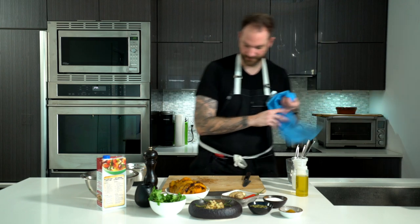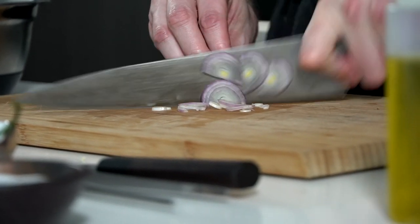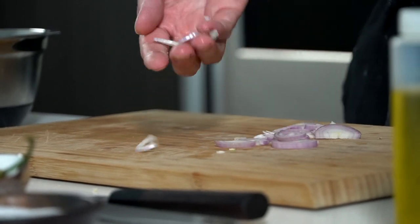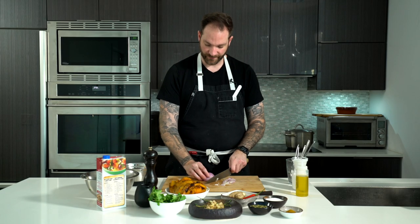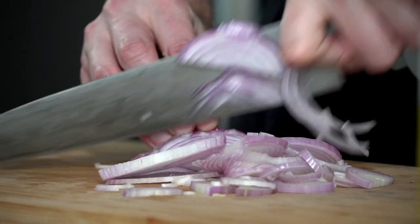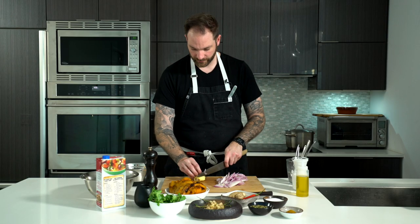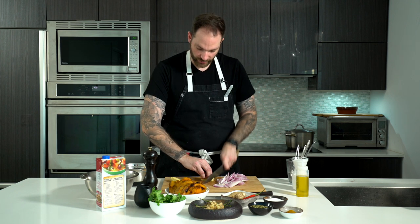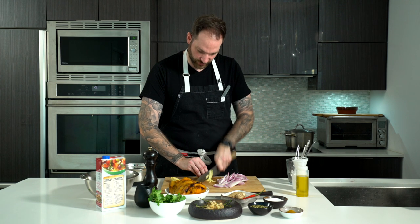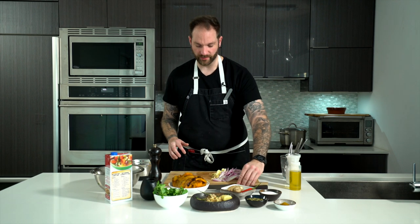We're gonna clean our board and start dicing up. It's a soup, so we don't need to be fancy. We're gonna take our veggies — remember the knuckle grip so we don't cut our fingers — and just slice away. It doesn't have to be super thin this time. A sharp knife means no crying, that's the rule. With the ginger, I'm going to be a little bit thinner, only because it's very fibrous and will take a little more time to cook than the onion and shallots. And that will all go into the pot.